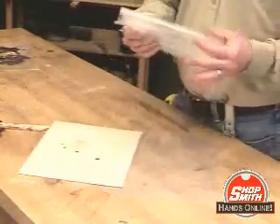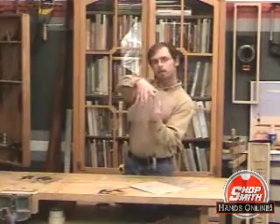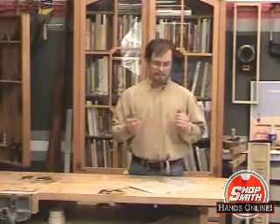These bags are also good for glue-ups. If you have a glue-up that you're using with epoxy, put this around it, clamp it up. That way you don't have all this epoxy on your clamps — because if you've ever gotten epoxy on your clamps, you can easily ruin a chisel trying to get that off.